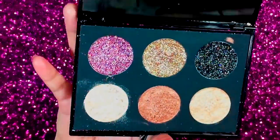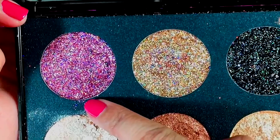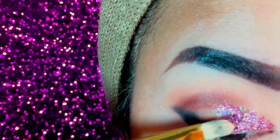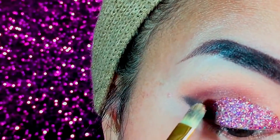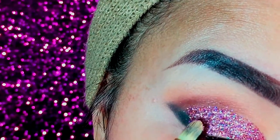Taking my Sparkle Paradise palette, I took the pink glitters and applied them slowly, section by section, to my entire eyelid. The false lash adhesive will hold the glitters securely, stopping them from falling, and will help them stay for the rest of the day.